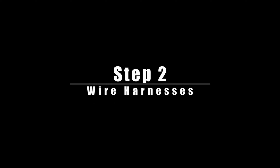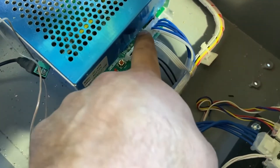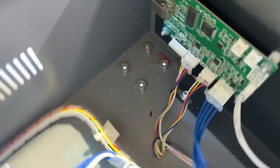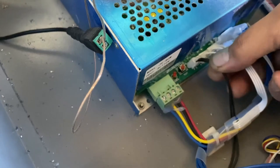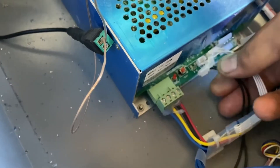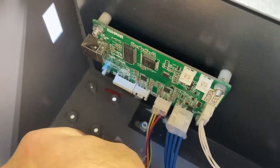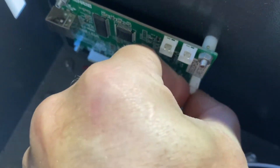Step number two: you need to disconnect all the wires connected via wire harnesses to the power station. You can see there are four right there, and on the controller itself there are four as well. With a little persistence, just wiggle these off. You don't want to pull too hard because you don't want to break anything — just wiggle them back and forth and they'll pop off.